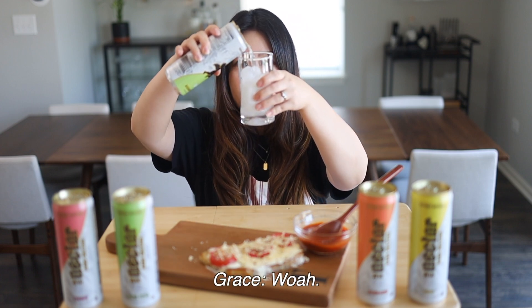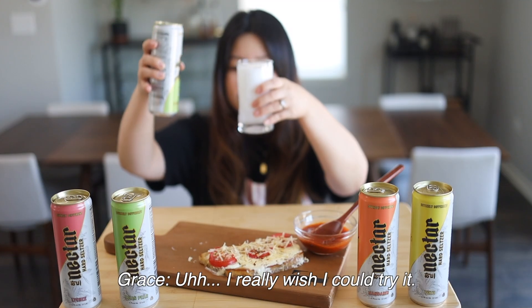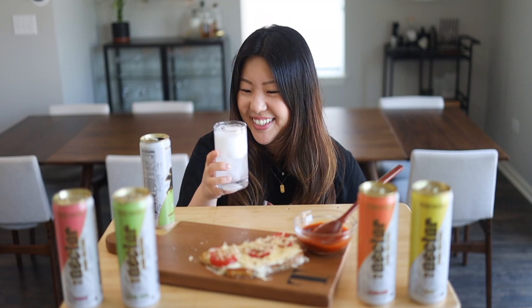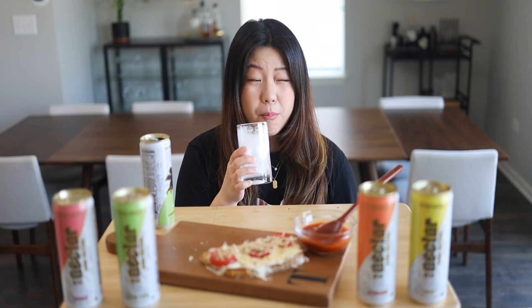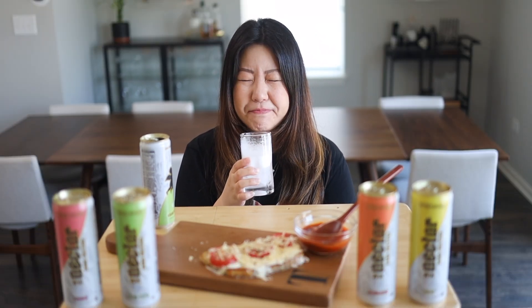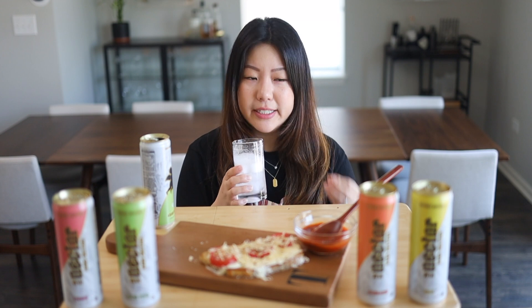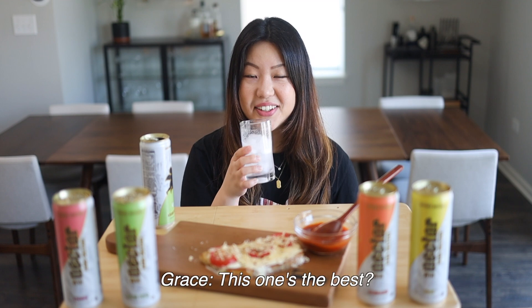Let's add this in. Now I'm going to wait for the foam to settle and then try it. It's sweet — wow, it's so good. It does taste like zero sugar, but I like that it's not overly sweet. It's actually really good. Honestly, I like this — this one's the best.